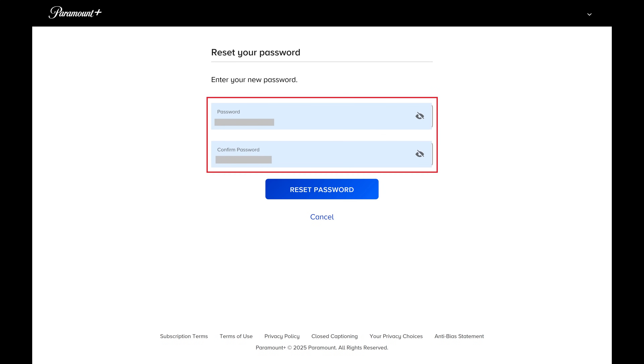Step 6. Enter what you want to be your new Paramount Plus password in the two fields on this screen, and then click Reset Password.